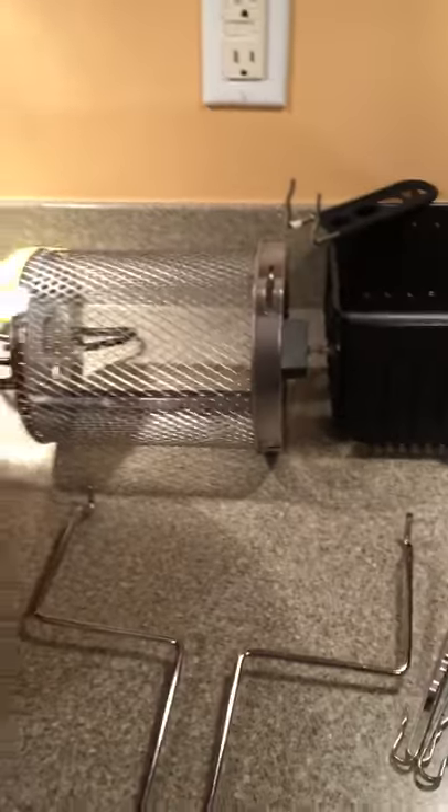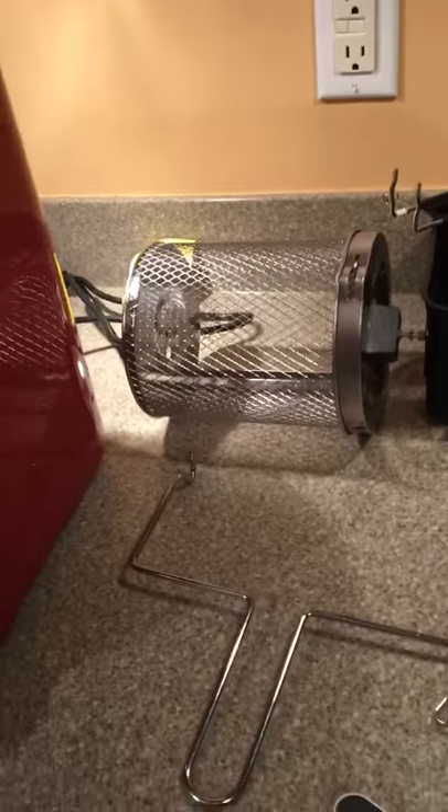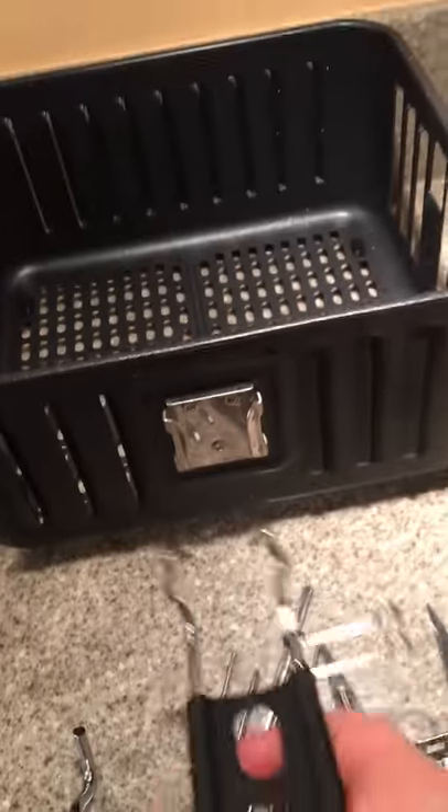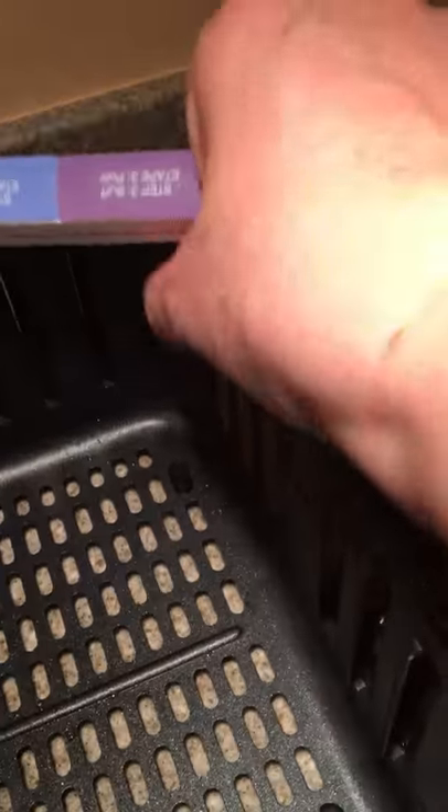These are the accoutrements. There's the round basket — you're supposed to put french fries and stuff like popcorn shrimp in there. And then there's the fry basket that comes with a handle; you put the handle in by squeezing the tongs together and slide it in. You want to be careful with this because it had some sharp edges right here — I had to take my emery board and file it down to make it smooth.